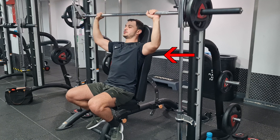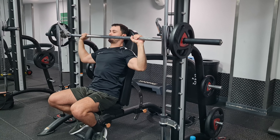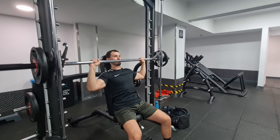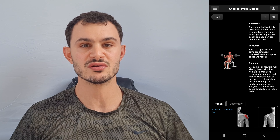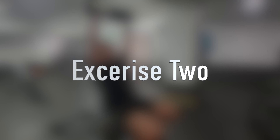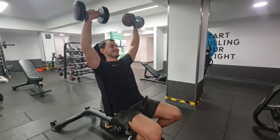Grab the bar with a pronated grip with your hands slightly further than shoulder width. Push the bar slightly and twist out to unrack it. Slowly lower the bar so it goes between your chin and your upper chest, and then push the bar until your arms are at full extension and the bar is over your head. The primary muscles worked are the anterior delts and you also get a minor tricep workout.